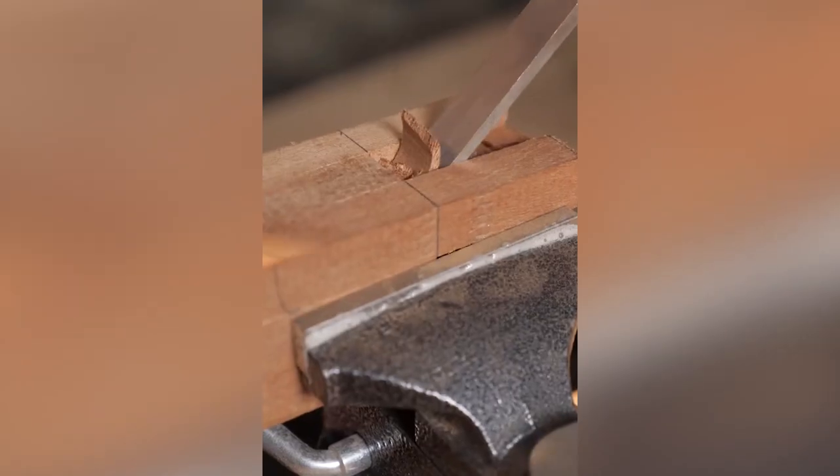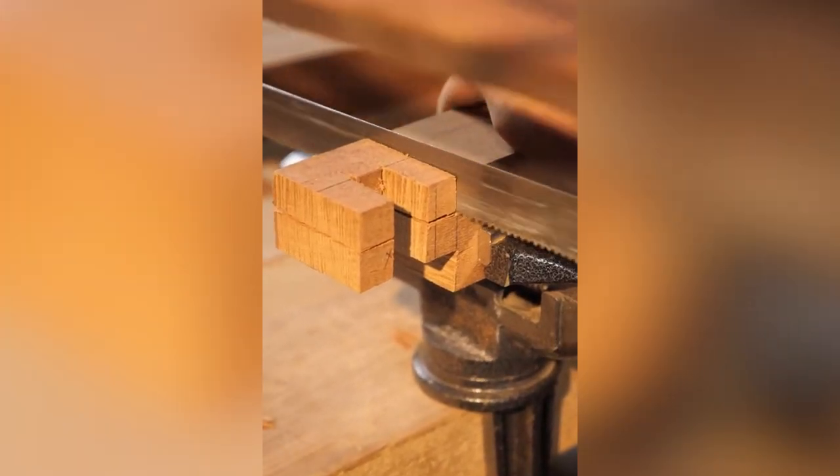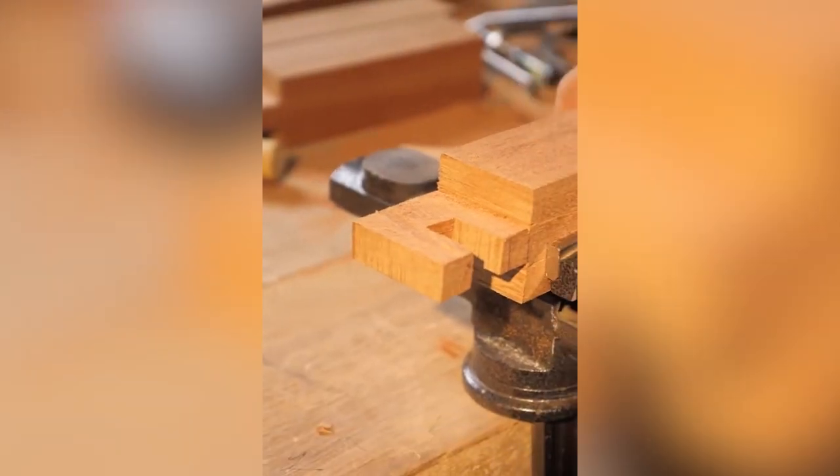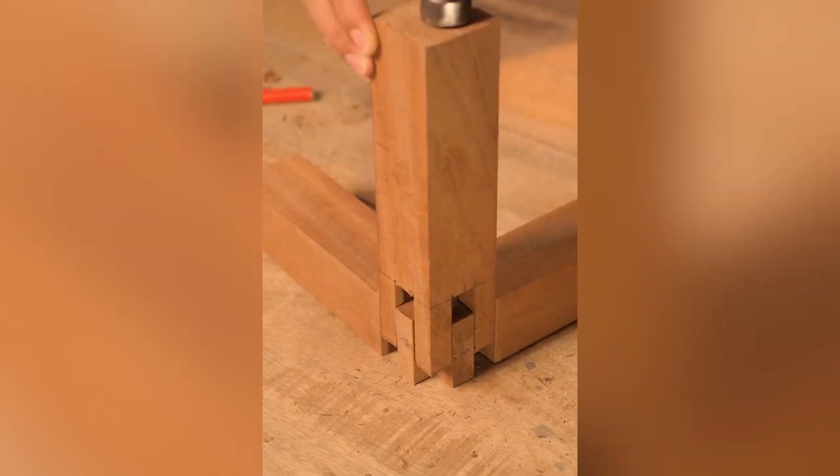Joinery is a technique to take two pieces of wood and join them together to make more complicated shapes. This is a three-way leg joint. It's time-consuming and labor-intensive, but the results are so satisfying.